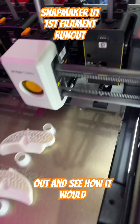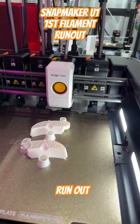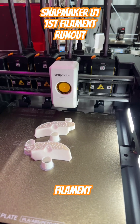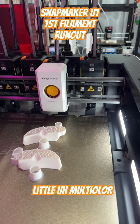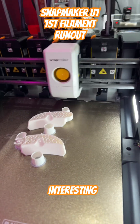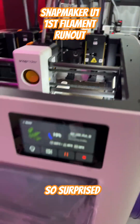It purges into the little bottom tray and then loads up the new filament. It's a lot easier because with the Prusas you actually have to babysit it, and it does take a little bit longer — you have to wait for it to heat up, remove the old filament, and then push in the new filament. But this one is boom, back up and running.